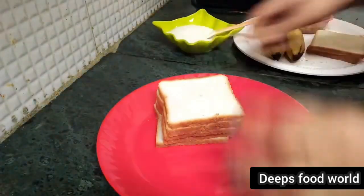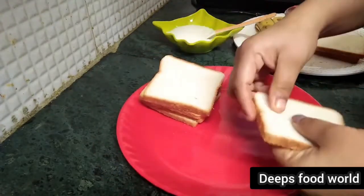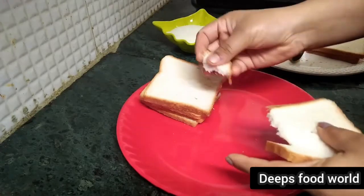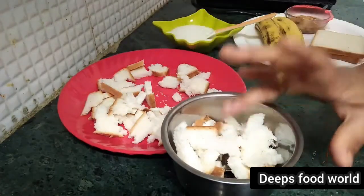I have a little bit of cashew nut and a little bit of bread. I am going to mix it with powder.